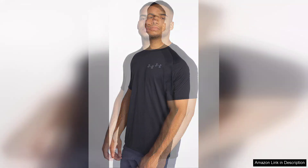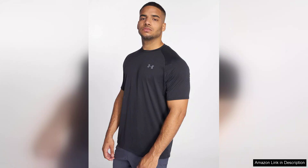The Under Armour Men's Tech 2.0 short sleeve t-shirt is a standout choice for anyone looking for a blend of comfort, performance, and style. Crafted from UA Tech fabric, this tee is incredibly soft to the touch and feels great against the skin. The lightweight material allows for excellent breathability, making it perfect for intense workouts or casual wear.